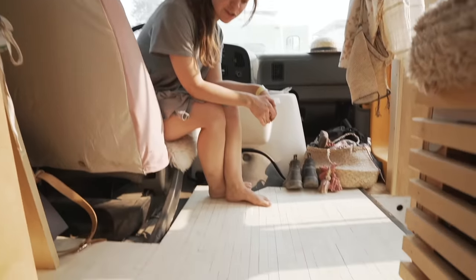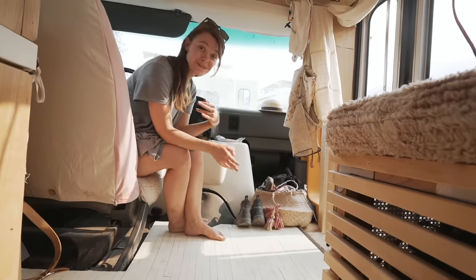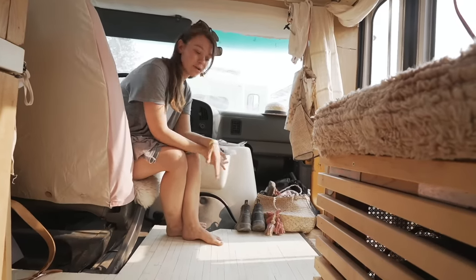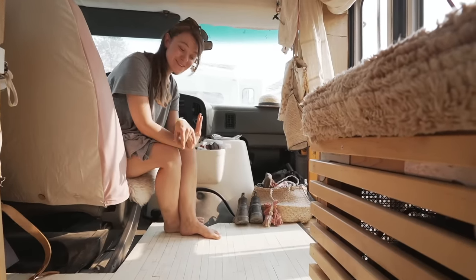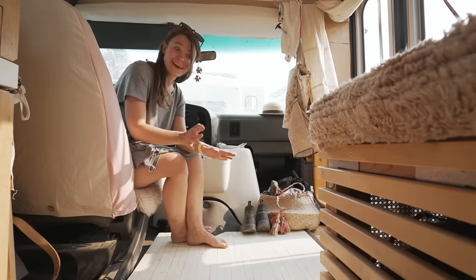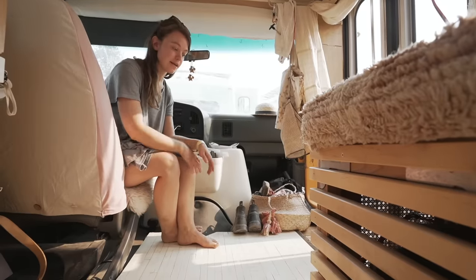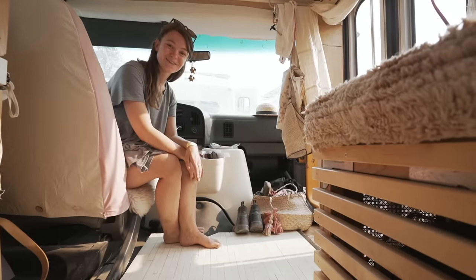For my flooring, I actually used paint stir sticks. I wanted something thin because I didn't want to lose any headroom. My bus is actually only 5'3 on the inside — I'm 5'1, but I wanted to make sure I was able to stand, so I needed something super thin. I didn't want to use vinyl, so I ended up using wood, but I wanted something a little different instead of just plywood. So I went with paint stir sticks. It was a total pain to do — there are about 400 paint sticks on the floor and about 2,000 nails. It was a fun project for sure, but very, very tedious. I just painted the sticks and covered them with three coats of polyurethane, and it's held up okay so far, but we'll see how durable it actually is.